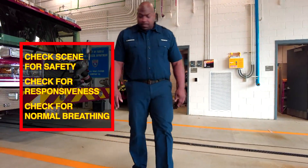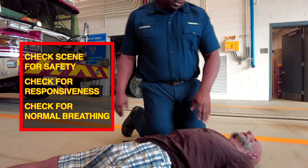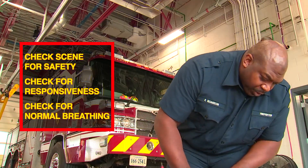Check to make sure the scene is safe and then check the person. Tap the person on the shoulder and ask them if they are okay. "Hey, are you okay?"